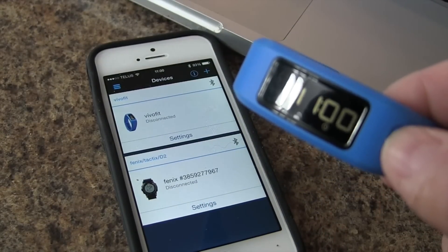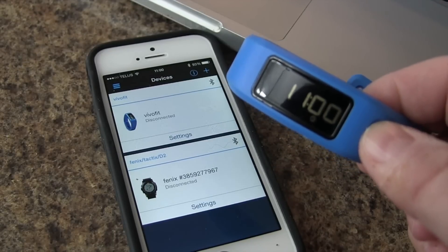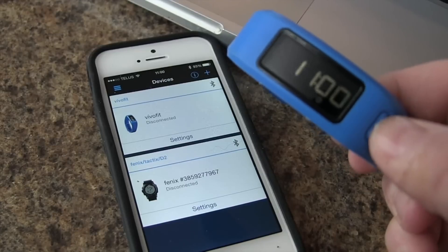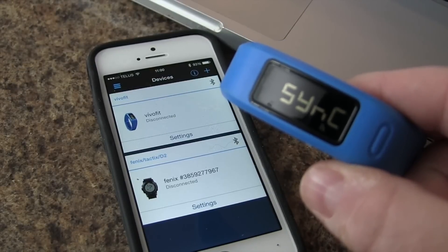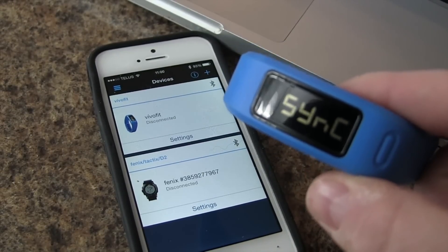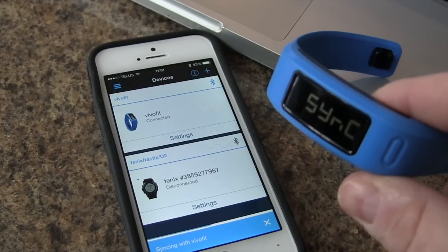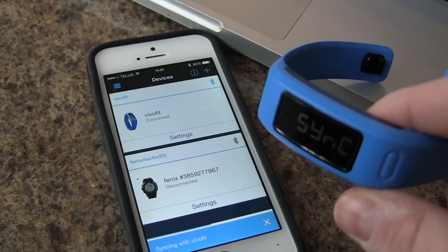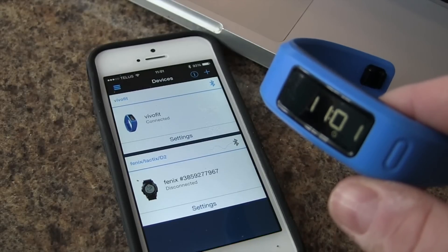Now that we're done with our setup, anytime we want to transfer our activity from the VivoFit to our Garmin Connect, we can simply press and hold until we see the sync come up, and that will sync with Garmin Connect. And it will disconnect automatically.